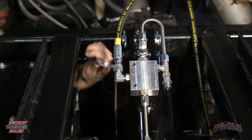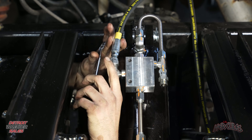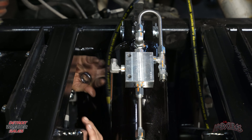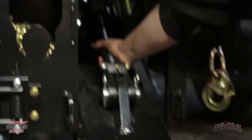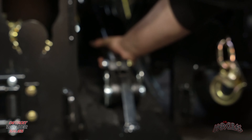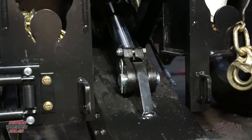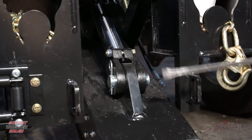Now that I'm underneath here, I'm going to take my dykes, reach up from the bottom, snip the zip tie, free that line up, and now I'm going to be able to access the green one. Crack that loose and you should be able to get it by hand. Take this line and go down to a drain pan and let that drain out. Let's go to the other side.